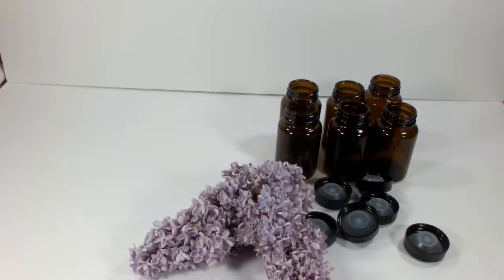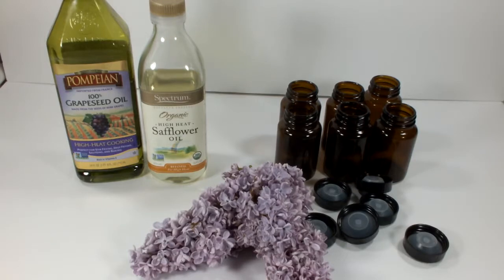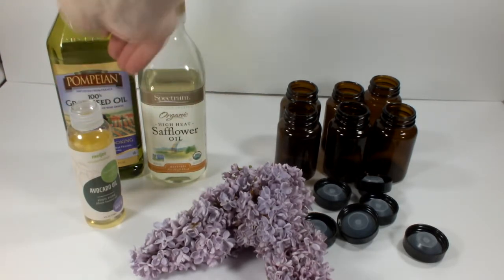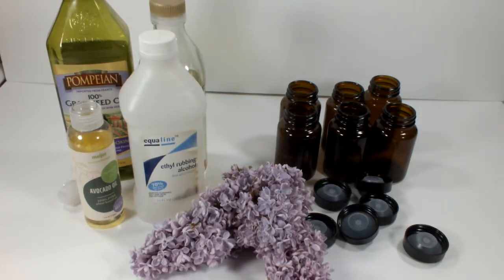The fragrance compounds in lilac aren't stable even with moderate heating, so room temperature is best for a successful extraction. The extraction solvents are going to be grapeseed oil and safflower oil. I'm also going to try to use up this bottle of avocado oil that I have with a broken cap, and then also some 70% ethyl alcohol.